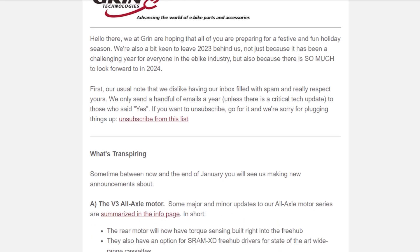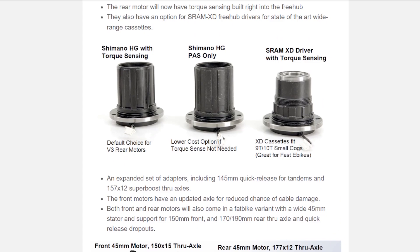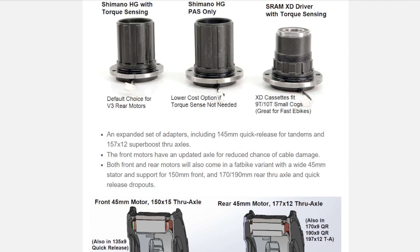The first thing to look at is something from Grin called the all-axle hub motor. It's a really cool hub because it's designed to work with any axle type — there are inserts you can change out so it can work with 12mm, 16mm, or even quick release skewers. They're also making this for fat bikes. Unlike a lot of hubs, these will actually work out of the gate with regen brakes, which is less common than you might think even though it makes obvious sense with a hub motor.